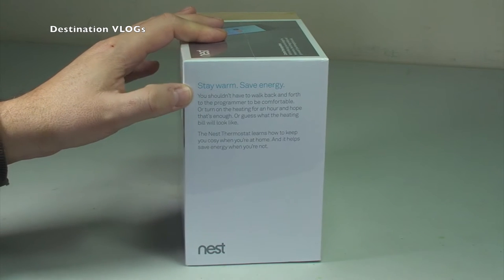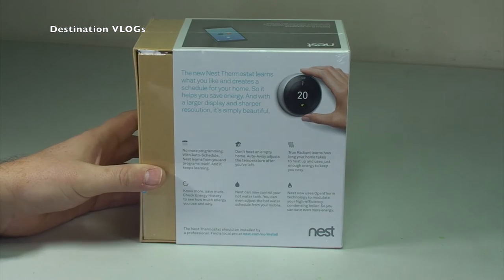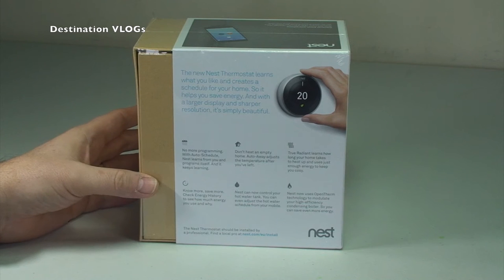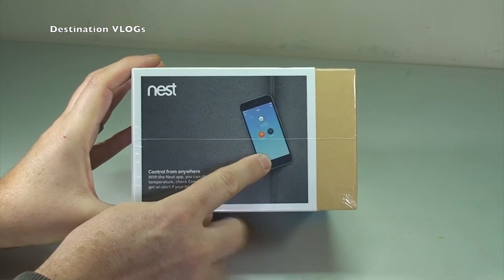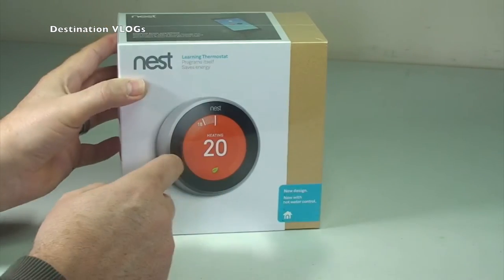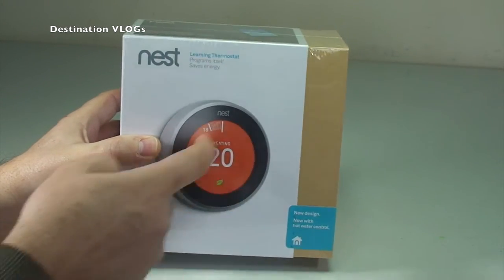Let's quickly take a tour of the box. 'Stay warm, save energy' — some information there. Around to the rear: 'New Nest Thermostat learns what you like and creates a schedule for your home,' so it helps you save energy. With a larger display and sharper resolution, it's simply beautiful. At the top, it is a smart learning device for use with smartphones, though you can use the device standalone — it's all touchscreen and you can control and set it there.